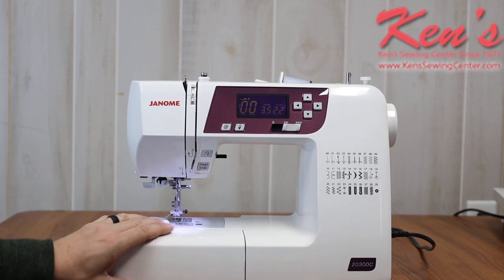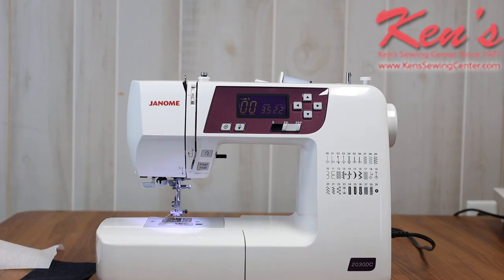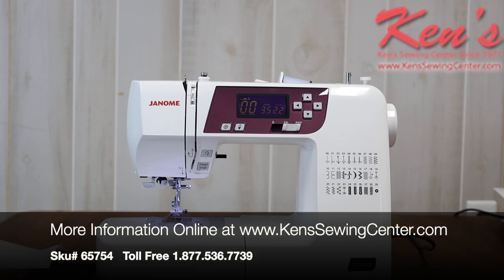The 2030 is the most affordable model in the DC series, and Ken's Sewing Center is an authorized Janome dealer. You'll get a full factory warranty with every machine you purchase from us, plus our premium service package. We're here to help you for the life you own your machine. I have four full-time technicians here, and you can also email us to get questions answered after hours. Check out the website or give us a call and see if we can help you with this machine.